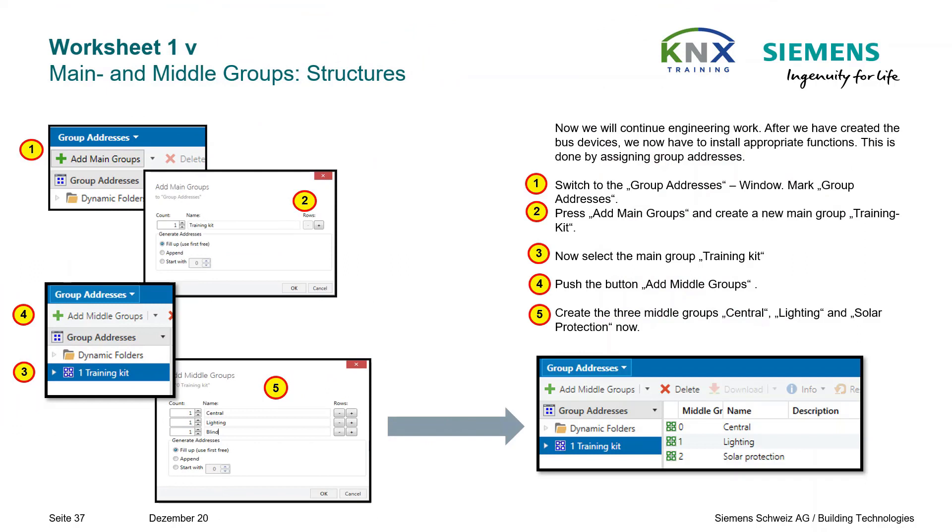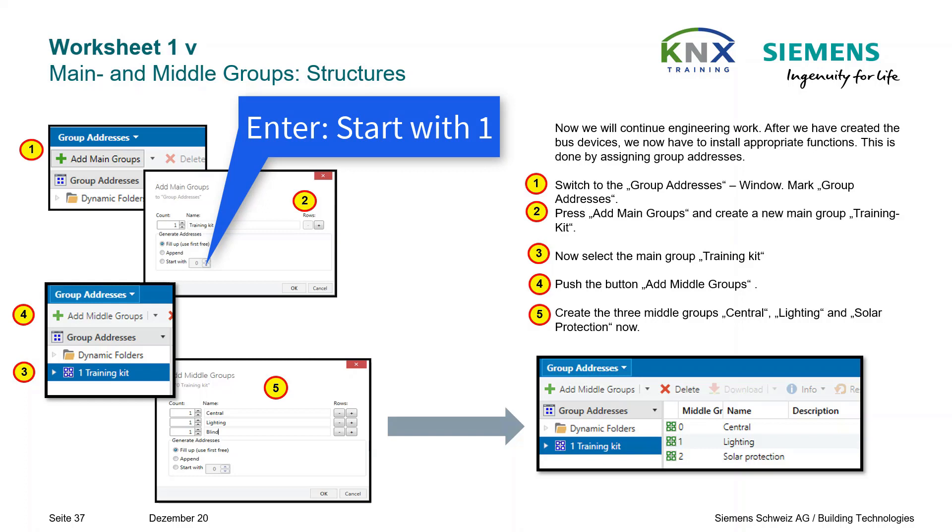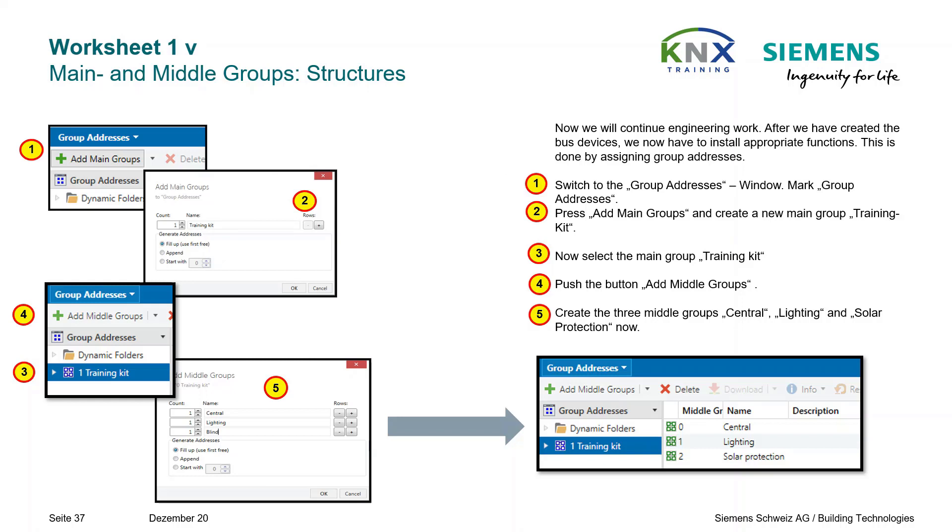We proceed now to the functional part of our project design and start with the group address structure. Switch to the Group Addresses window. Press Add Main Groups and create a new main group called Training Kit — make sure you select number 1 for the main group. Then select the main group Training Kit, push Add Middle Groups, and create the three middle groups: Central, Lighting, and Solar Protection.